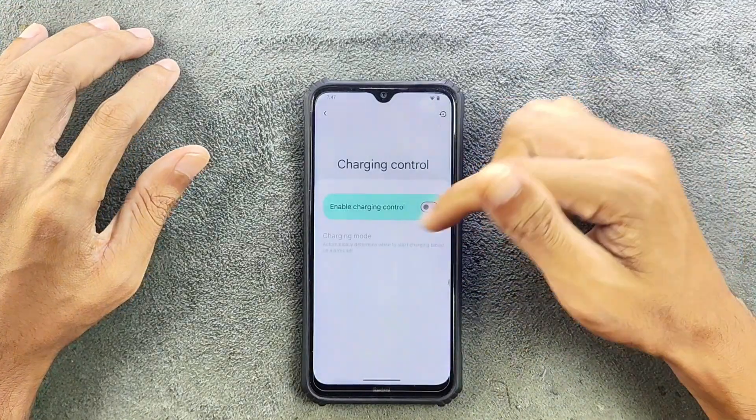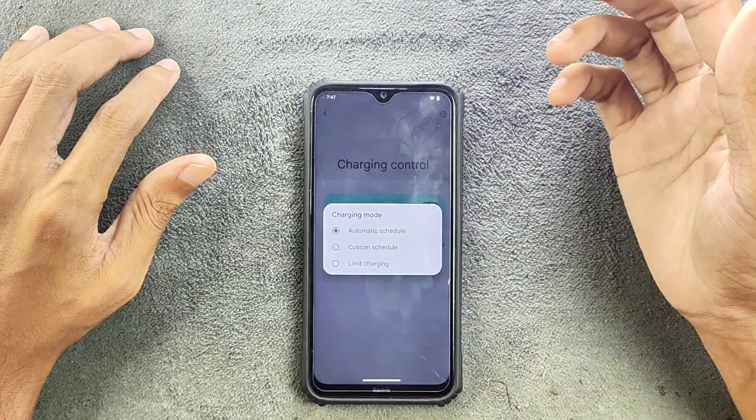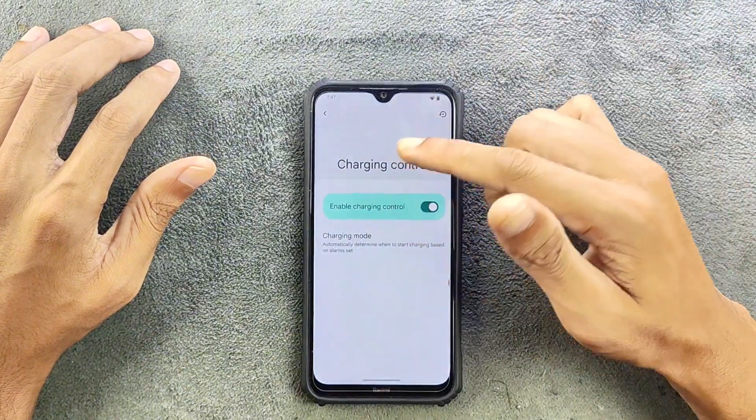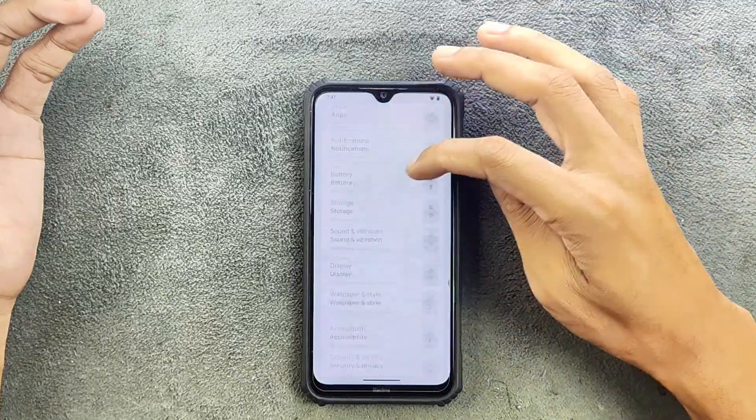In terms of battery, it is doing pretty well and there are features available in the battery section too. If you go to Charging Control, you can control the charging up to a limit and also schedule it. So everything is there in terms of features, and it is working flawlessly.